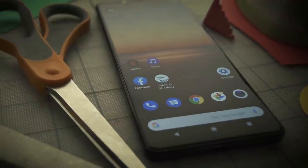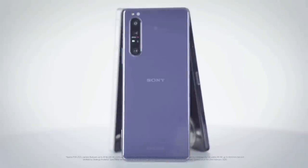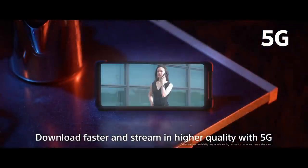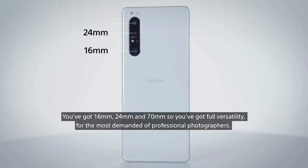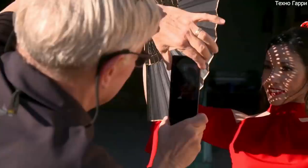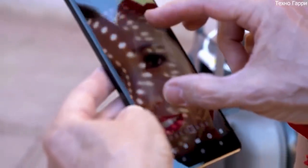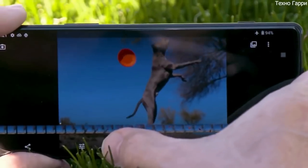Storage-wise, you get 256GB of space expandable with a microSD card. 5G is one of the big talking points of the Xperia 1 Mark II, and there is no 4G-only variant. The camera includes a 12MP main sensor, a 12MP telephoto with 3x optical zoom, a 12MP ultra-wide sensor, and a 3D time-of-flight sensor that offers groundbreaking autofocus technology.